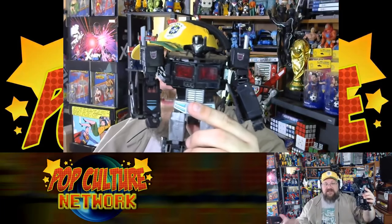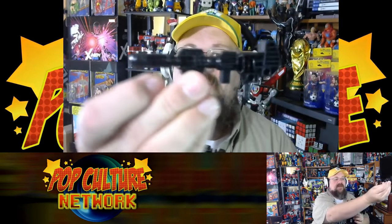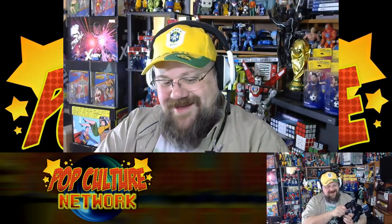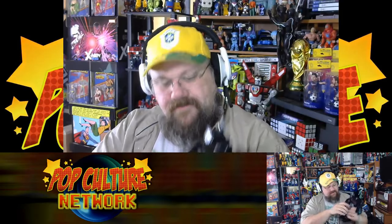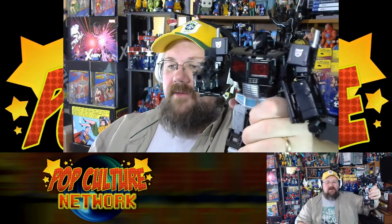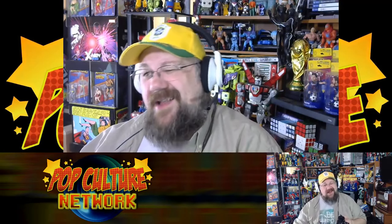Some of the main differences from Optimus are the extra weapons. He does have the same gun — for those who want the standard Optimus Prime-style gun, he's got it and can use it. Shooty shooty bang bang.